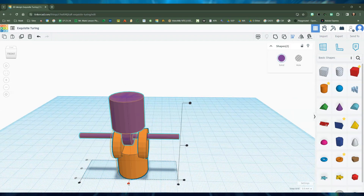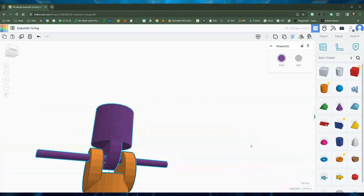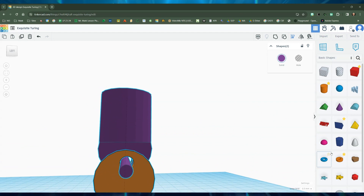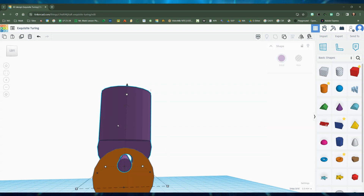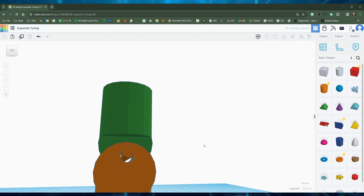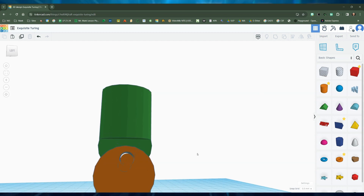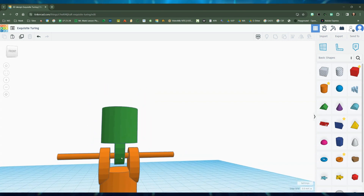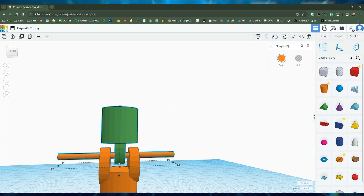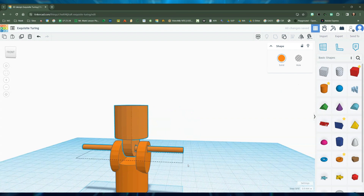Now I'm going to take this one and this one and line them up. That looks good. That doesn't look even though, so I'm going to ungroup that top one and move this into place because it doesn't look even to me. I'm going to select the middle and move it over just a little bit. That looks better — now I'll group it again. I'm happy with that — let's give it a different color.